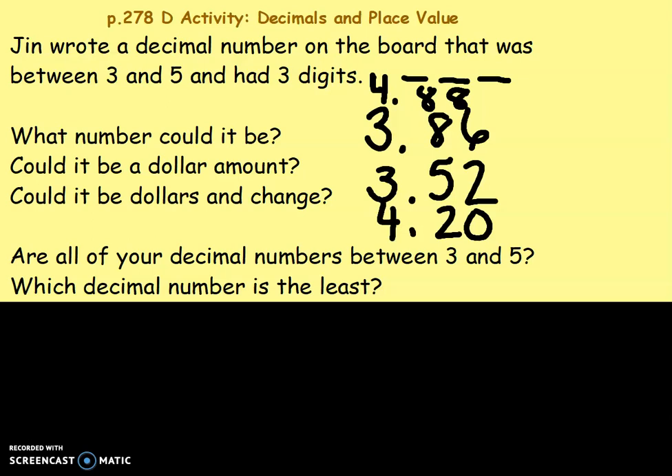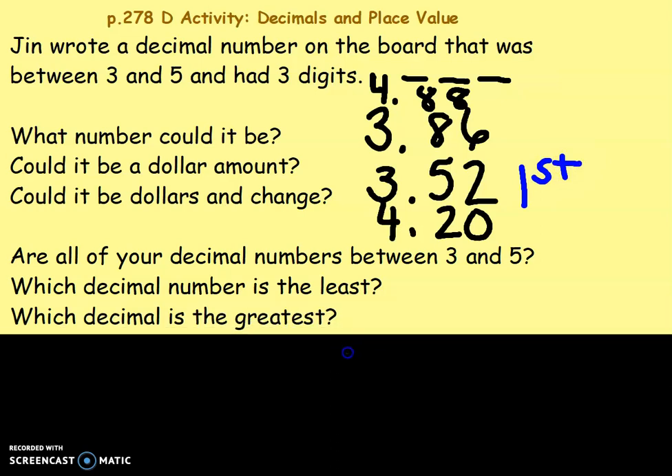Fifty-two cents, or fifty-two hundredths, is less than eighty-six cents or eighty-six hundredths, so my least would be three and fifty-two hundredths. Which decimal is the greatest?